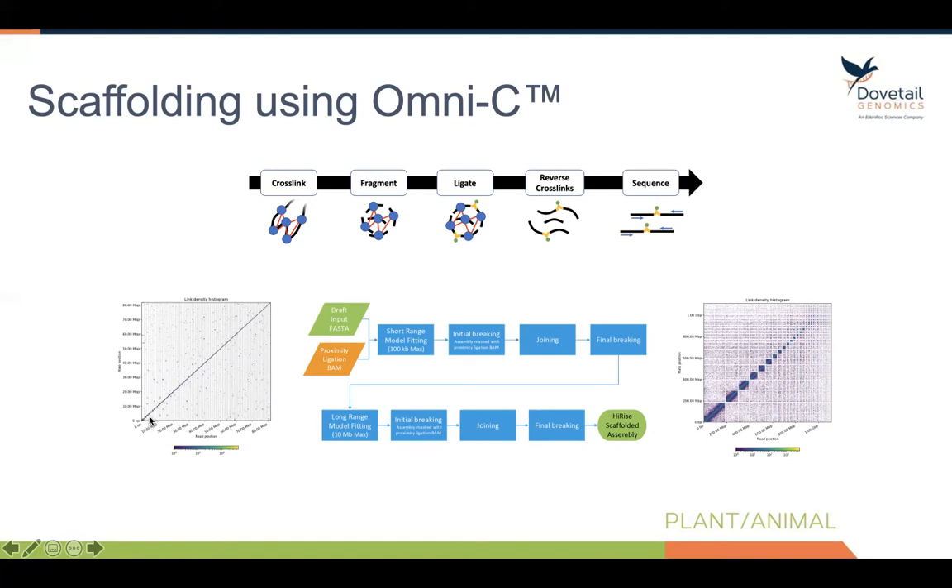I like depicting this with actual raw data from our Omni-C. Here you can see a contact plot from an assembly before it goes into the HiRISE pipeline. Along the diagonal, you can see thousands of little squares — each one of those squares is a separate scaffold. This assembly would not be very useful because the contiguity is far too low. After we scaffold this genome assembly using Omni-C, we get the result on the right.